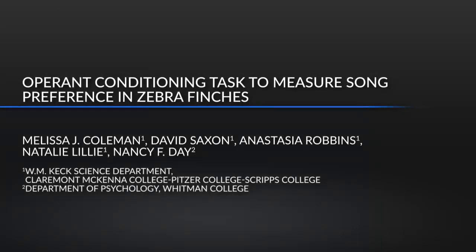This operant conditioning protocol quantifies bird behavioral preferences for one bird song over another. We use this method to test the influence of dopamine on song preference in female zebra finches. This protocol was developed by undergraduate students and is relatively easy to use to test auditory preferences in many bird species.